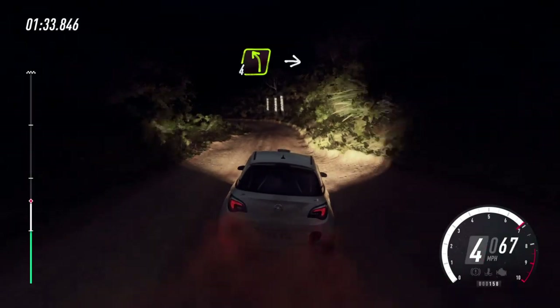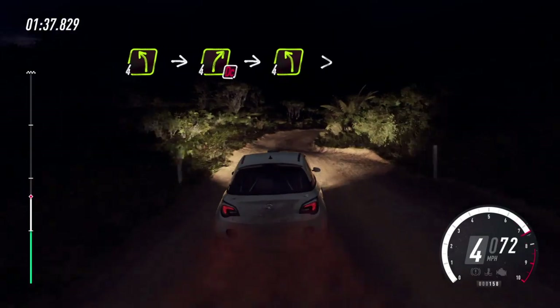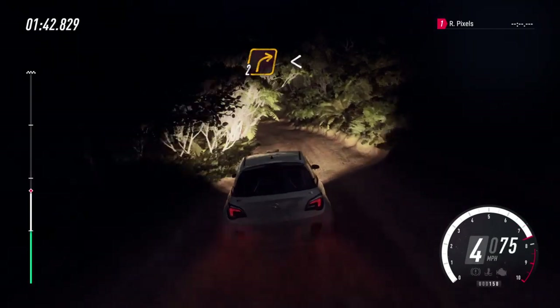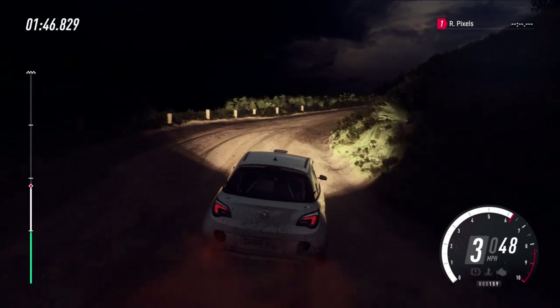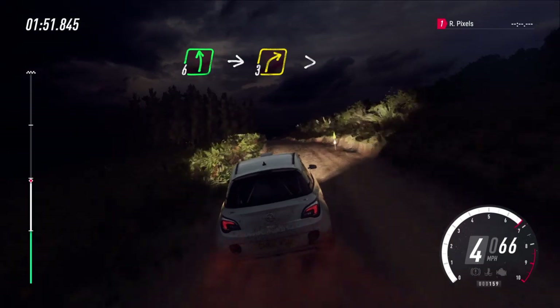Opens, into six left, into three right tightens, into six left, into three right tightens, into six left long, over double crest through gate, into three right tightens.